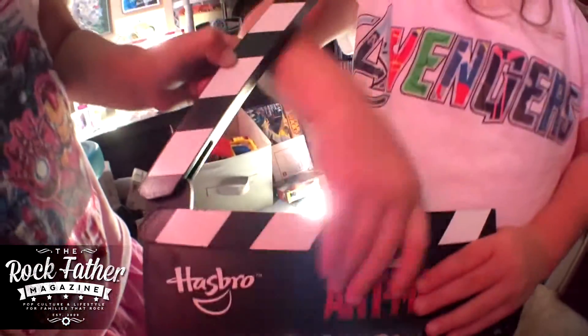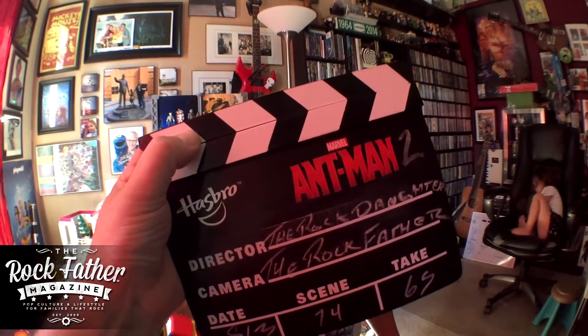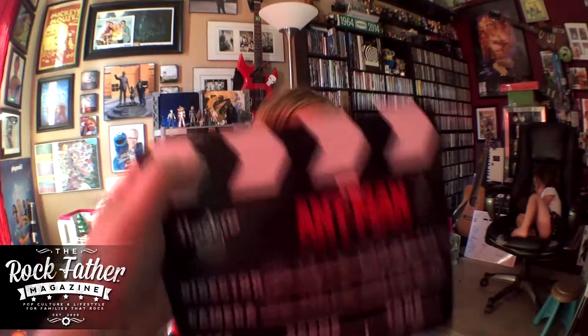We're making Ant-Man 2. And Mark. Ant-Man 2. Ant-Harder. Scene 74. Take 65. And Mark. Roll camera. Roll sound. And action!